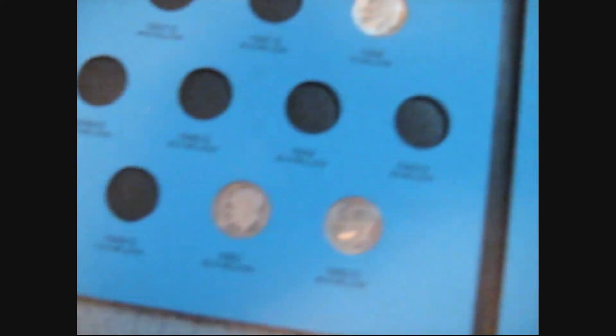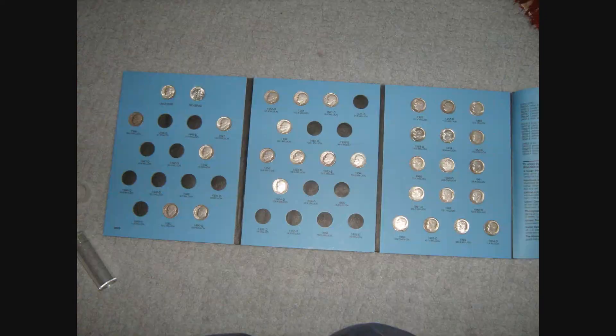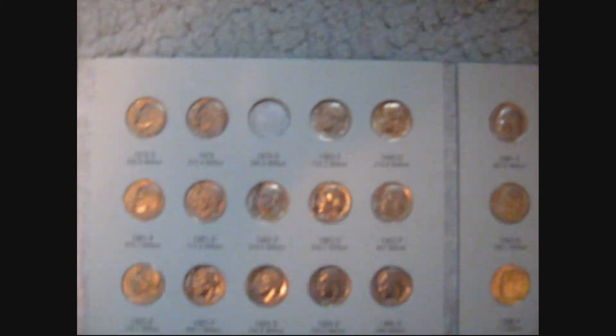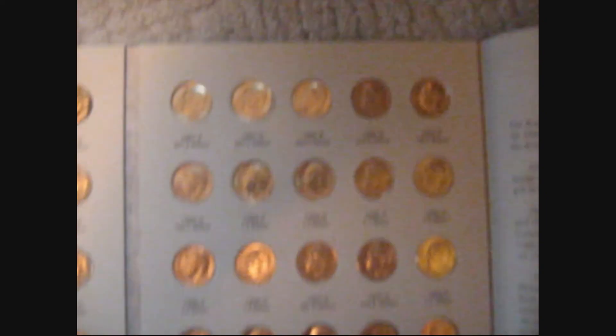These dimes are 1946 to 1964. These dimes are from 1965 to 1999. The only one that I am missing is 1970-90.